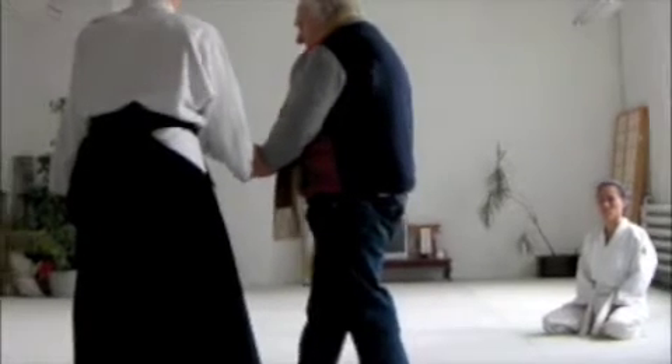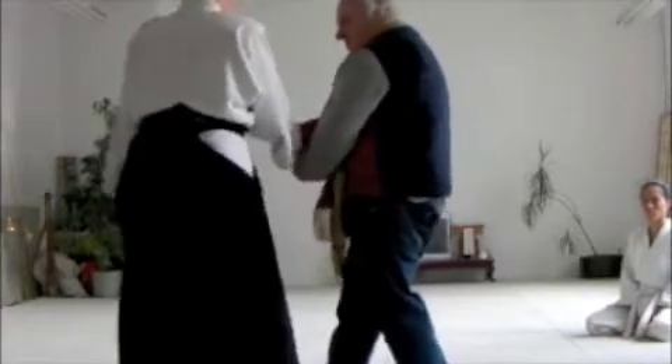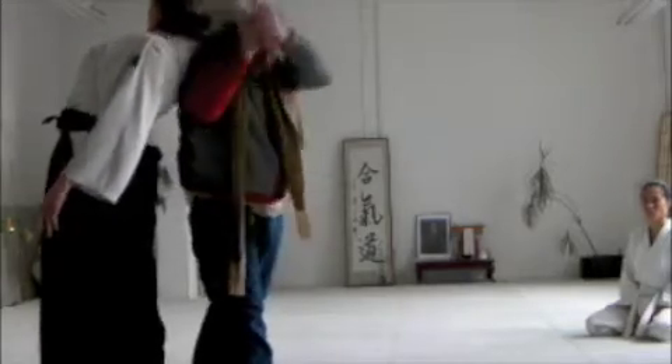Going in front, you make the connection, make the connection, turn, and then you cut.